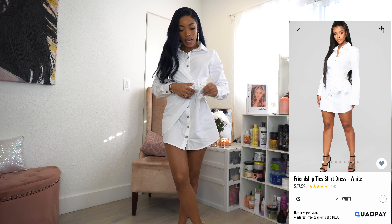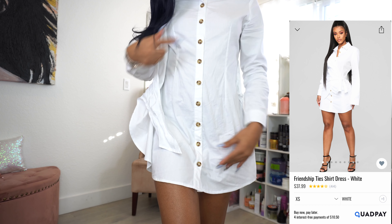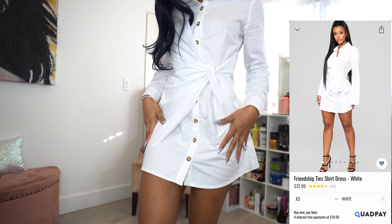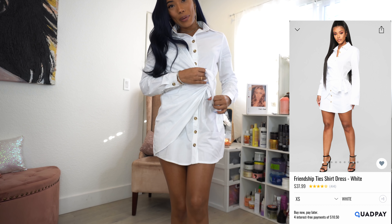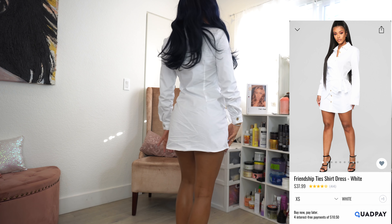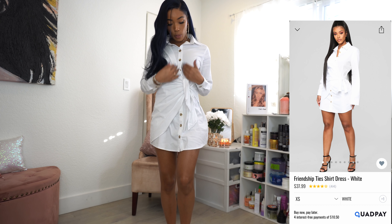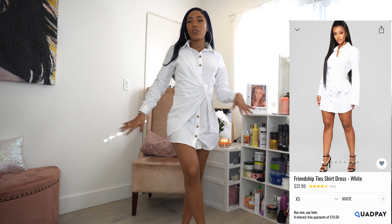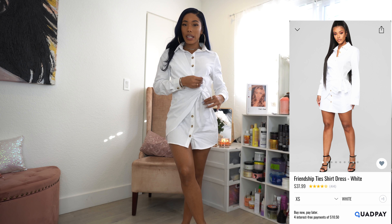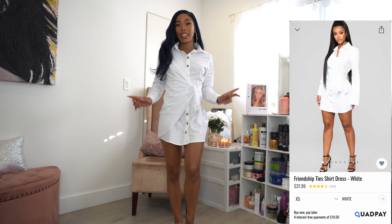The first item is this cute button-up dress. It unties right here and has buttons on the side that go all the way up. You take this little piece and tie it on the side. On the model, this is what it looks like. I got this in a size small and it fits really really good. I actually have another dress kind of like this — an oversized button-up style — but this one is really cute and cinches the waist nicely. You can pull it tighter if you want.